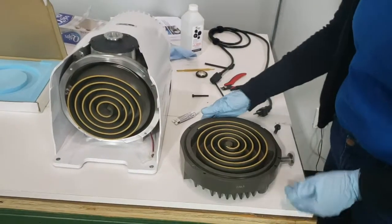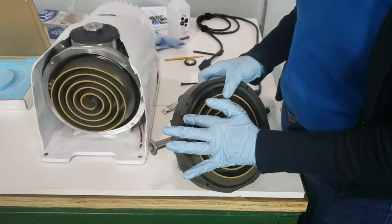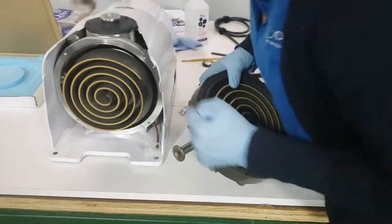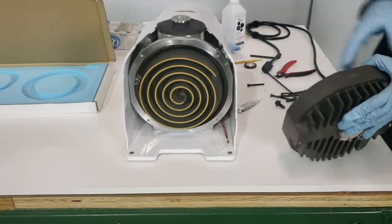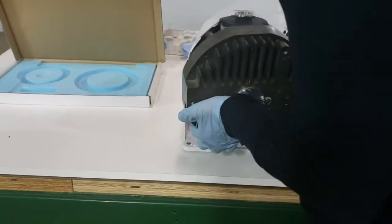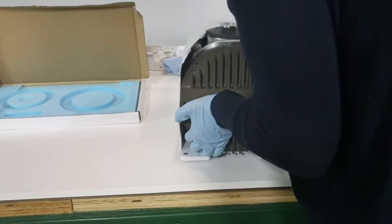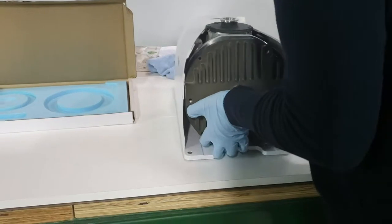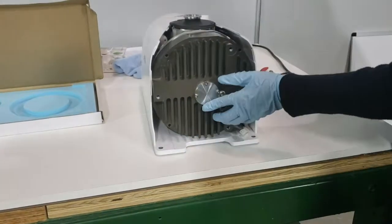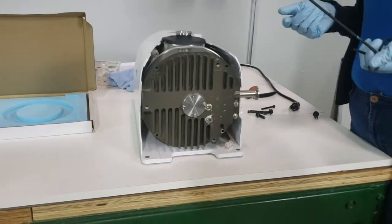Keeping in mind our orientation, we'll see this slot on the outer scroll will correspond to this pin on the inner scroll, so we know the alignment. Then we will replace our screws with our 4mm Allen wrench.